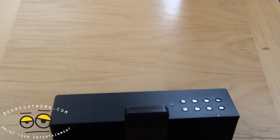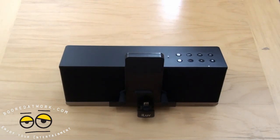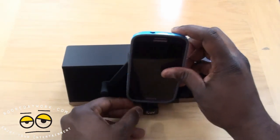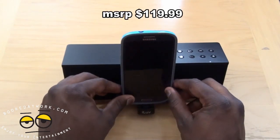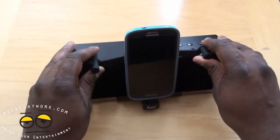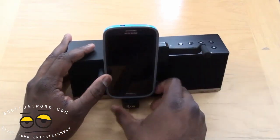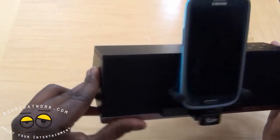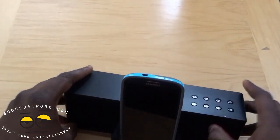Let's try docking something here. We have our Galaxy S3 — let's put this in the dock. It fits, and then we can clamp it down. You can extend it and move it whichever way you want, but it does fit, you clamp it down, and your device is secured in here. We're going to test Bluetooth, test the call answering feature, and see how well this unit works.